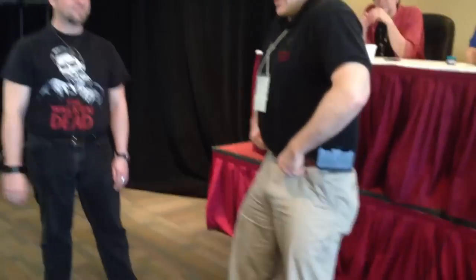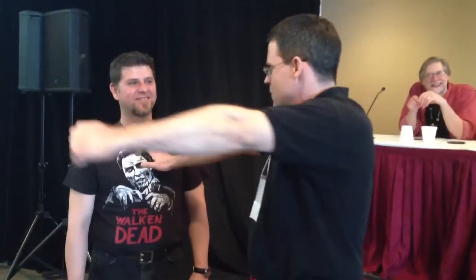Does anyone know who John Wayne is? Hang on a second, I've got to do my very bad John Wayne impression. John Wayne invented a punch called the Duke. You go like this, and you go like this, and it's a big wide swinging punch.